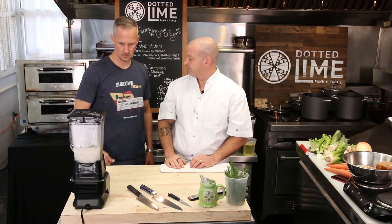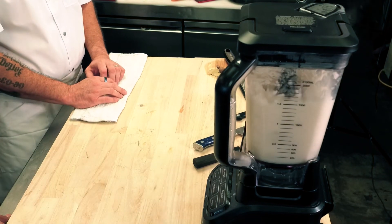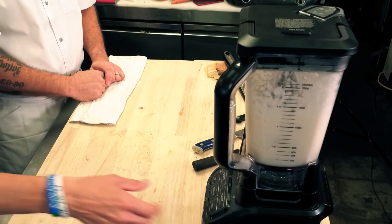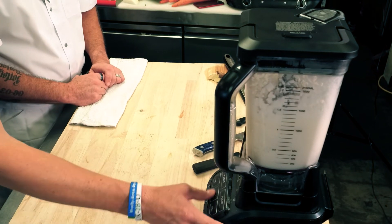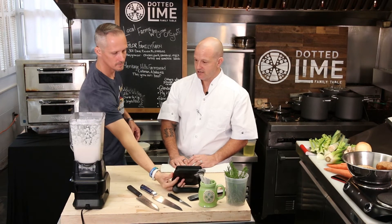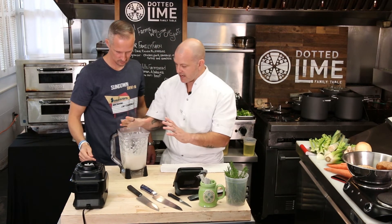You're always going to start on low, then switch it to medium, and now high. And now you can stop it. High again. I'm just impatient — I have to have a job. So now we have our alternative roux.